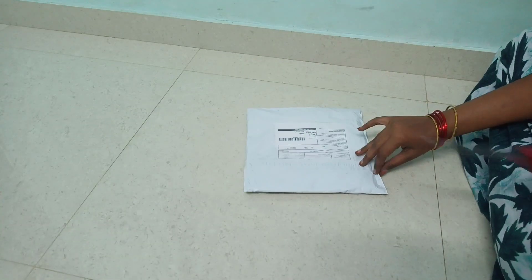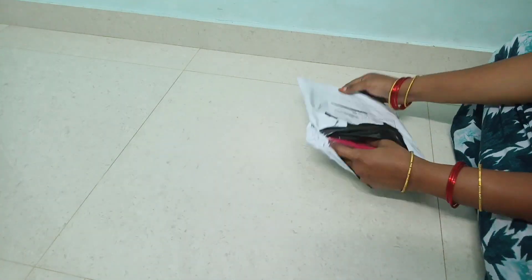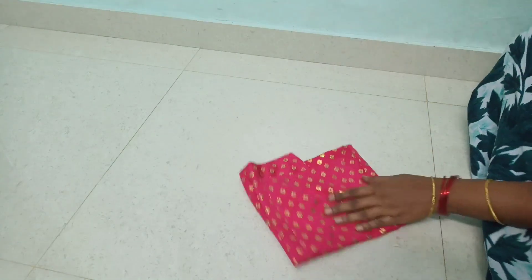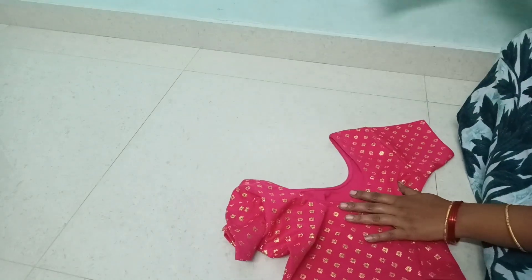If you want to make these ready-made blouses, it is very helpful. In this model, we will post the ready-made blouse videos and we will post the refill model. If you are interested in this video, check the links in the description.